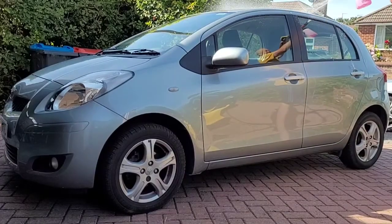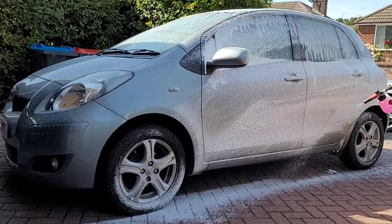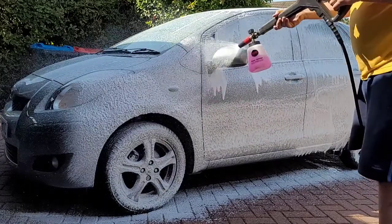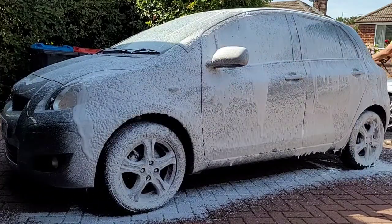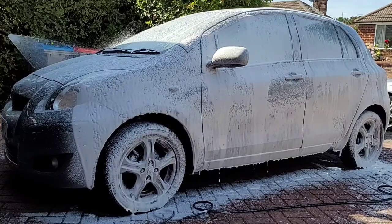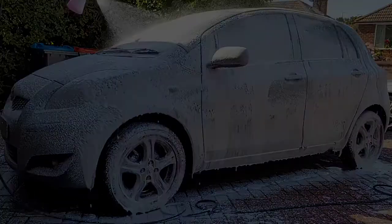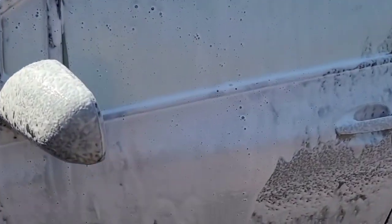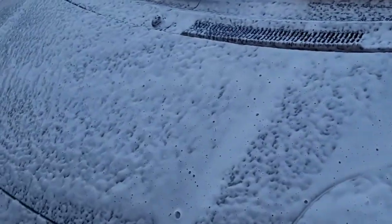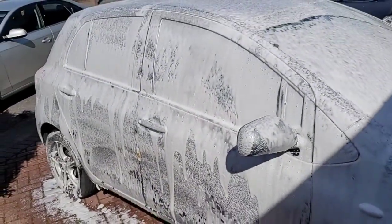We'll do the Yaris first. If we zoom in afterwards, you can see that even with that 1 to 10 mix ratio, it's nice and thick and has adhered well to the car. Looking around the other side, even on the vertical surfaces it's running a bit, but it's still nice and thick. It looks pretty good to me.